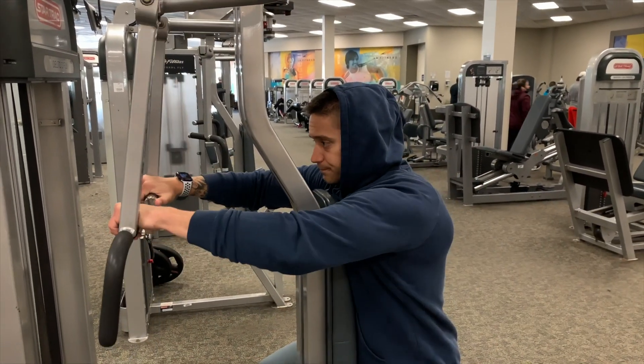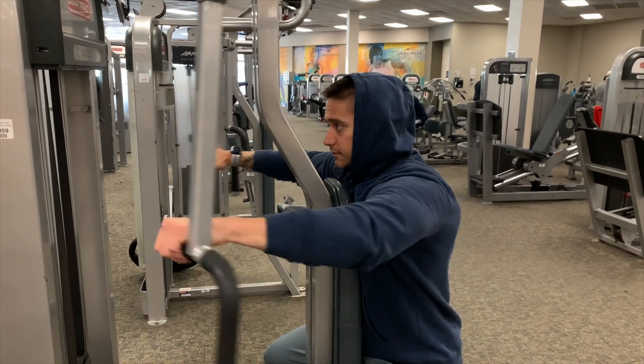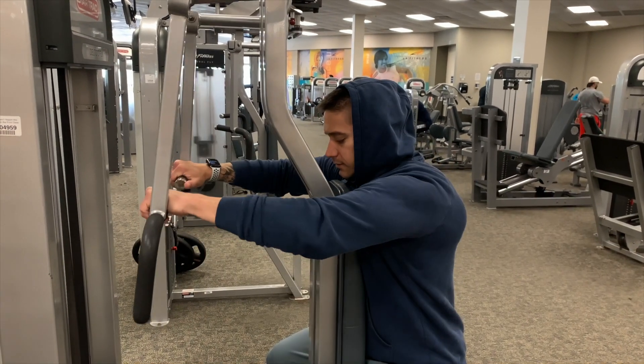What is going on guys, Bob here back with another video. We're in the gym today and we're bringing you a shoulder and tricep workout, so we're going to go ahead and jump right into this.